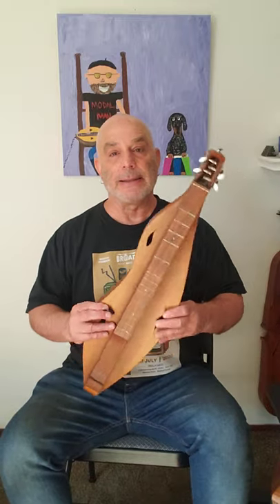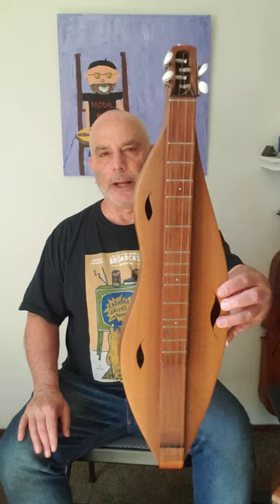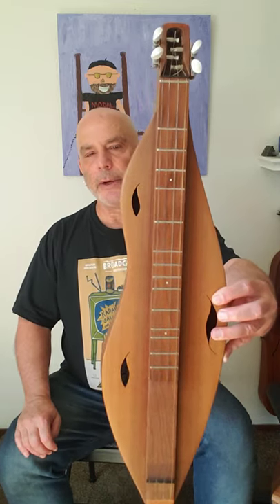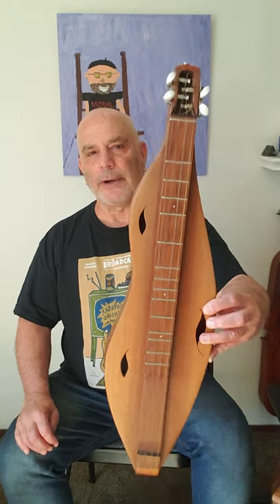Dulcimers come in all shapes and sizes. They have the standard dulcimer, and then they have things like this backpacking dulcimer, which is also made by my buddy Ron Ewing. This has four strings as well, but they're separated — they're equidistant. And the frets are across the entire fretboard.